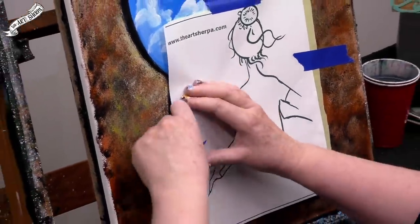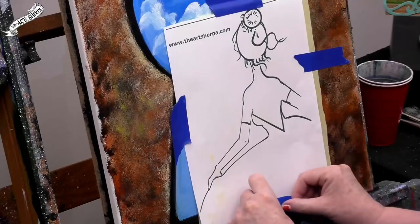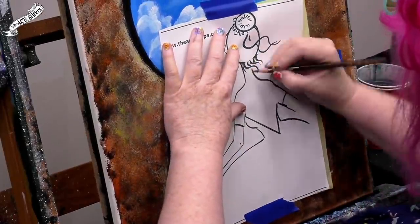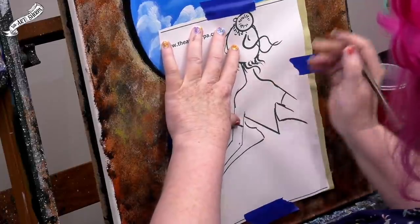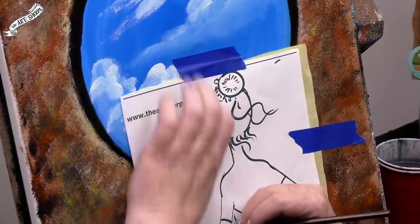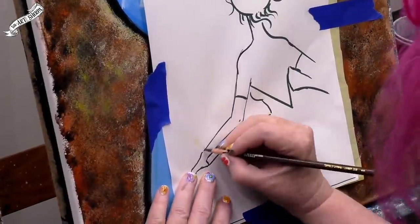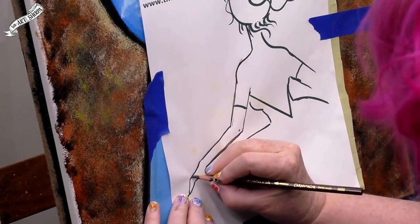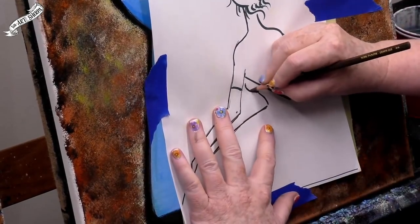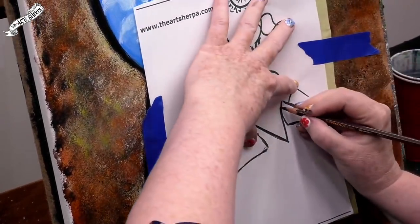I'm going to tape everything down — that's a big thing when you're new to painting that you don't know: you have to tape the traceable down. If it wiggles, it doesn't work at all; you want all your lines to stay put. All we have to do is worry about her contour lines. I'll take a colored pencil and press pretty hard so we get the yellow transferred. You can totally see the whole ballet reference here — she clearly has that ballet feel. You guys know how I just love a girl from behind. The bun up there — the bun!